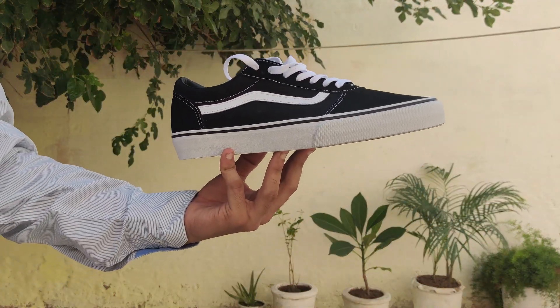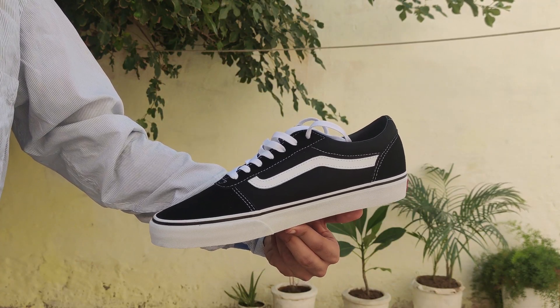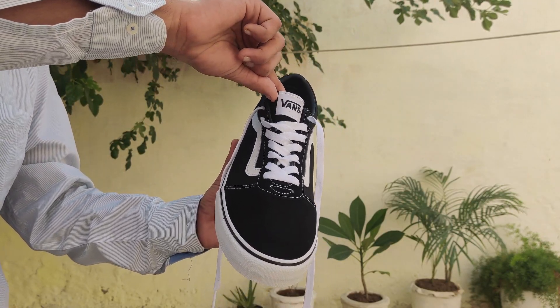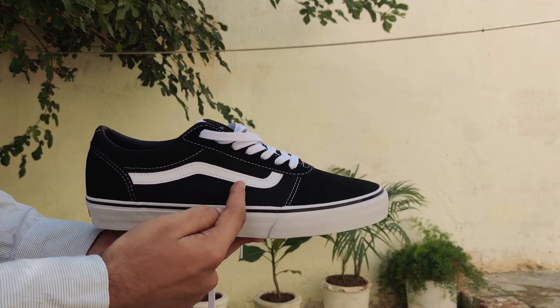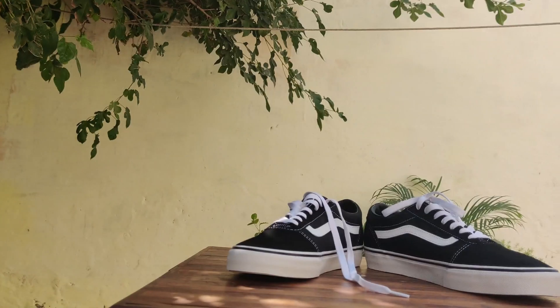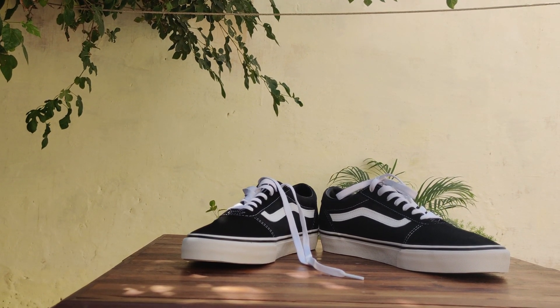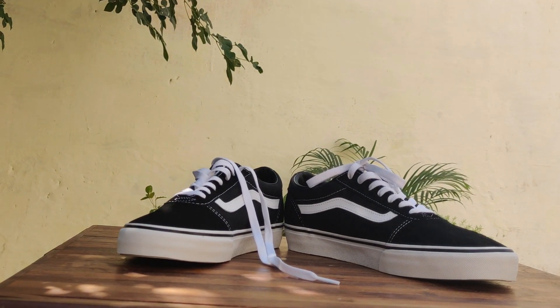Starting off with the design, you'll notice this low-top sneaker takes heavy inspiration from the Vans Old School, kind of like its twin brother. This sneaker features lace-up fronts with a round front toe box. The tongue features a large Vans logo plastered across to grab attention. And along the sides, you've got the classic jazz stripe, giving that signature Vans vibe we all know and love. Overall, it's not a sneaker that strays far from the old school look. There are a few subtle differences, but at first glance, you might not even realize it's not an Old School.